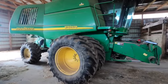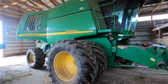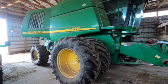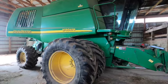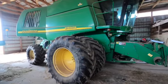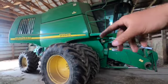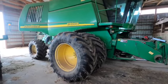We got the 9750 combine moved over and we're going to be doing some work to it, getting it ready for wheat and oats — about 30 or 40 acres to take off. It's kind of nice to do a little trial run before we start into the fall. We're going to head over and tear into the variable drive, plus a few other things, and then get it cleaned up.